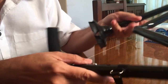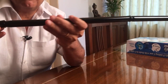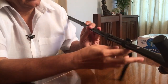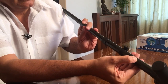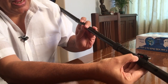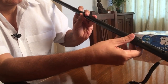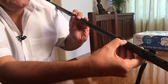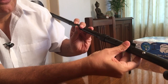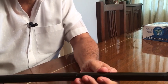Now we'll open the cane and see how it opens out. This is a solid aluminum frame with an extendable handle, so that depending on the height of the person using it, the cane's length can be easily adjusted. That's a very good feature, and once open, it doesn't fold easily.